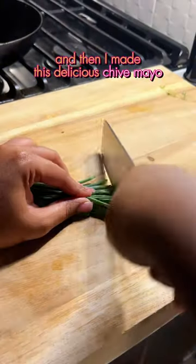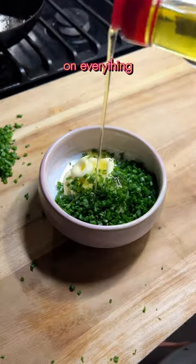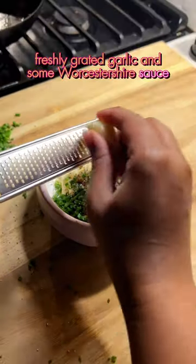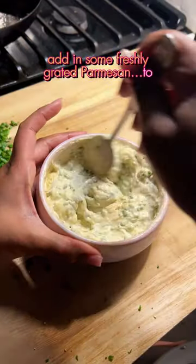Then I made this delicious chive mayo — hella chive. This is shallot oil; I put that on everything. Salt and pepper, freshly grated garlic, and some Worcestershire sauce. If you want to go really crazy, add in some freshly grated Parmesan. To die for.